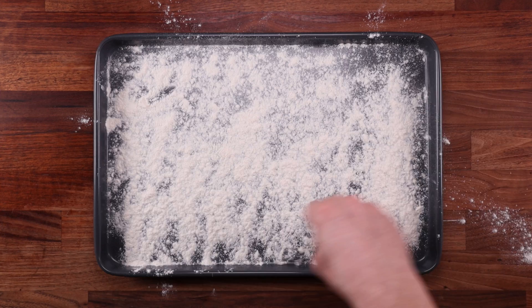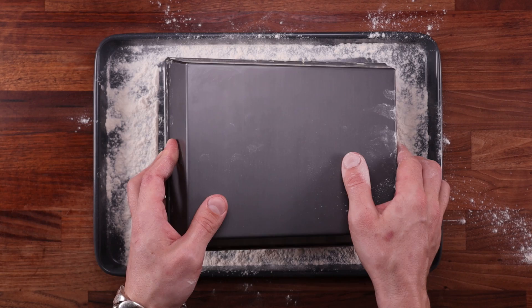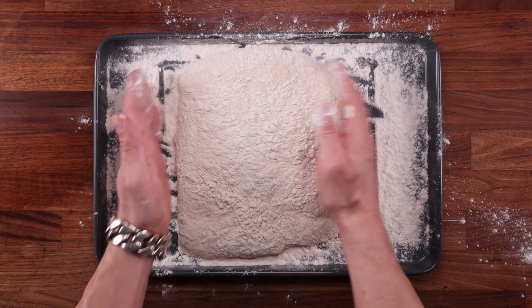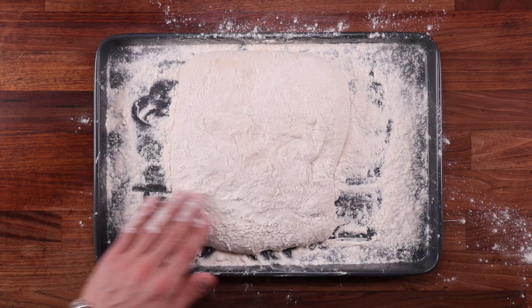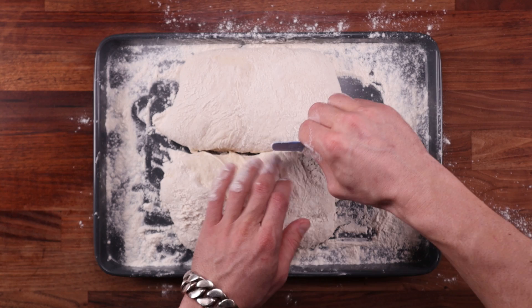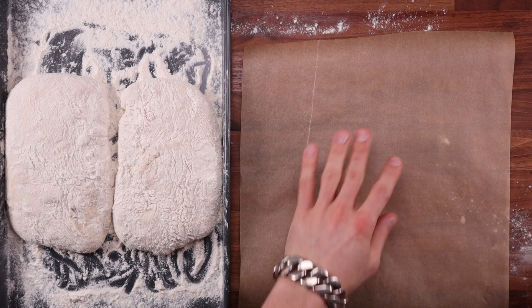If you've ever made ciabatta before, this process will be very familiar to you. You want a thick dusting of flour. Flip the dough out in one smooth motion without any hesitation. Place it on the flour, then tap the tray gently and remove it — it should release easily. If you see the dough spreading out and touching the sides of the tray, dust it with flour. You don't want it sticking to anything. Dust the whole surface generously. Try and make it as straight as you can — square, rectangle, doesn't really matter, as long as it's nice and even. Remember, whenever you're handling sticky dough like this, you want to have a light touch and quick hands. Now cut this in half — don't hesitate, cut right down to the tray and do it quickly. If you stop, the dough will stick to the scraper. And as soon as you've cut it all the way, take some flour and dust the cuts so they don't stick back together. Use more flour than you think you need — it's better to be safe than sorry.